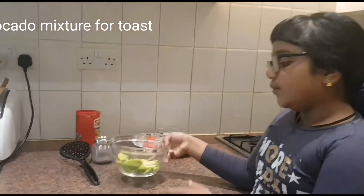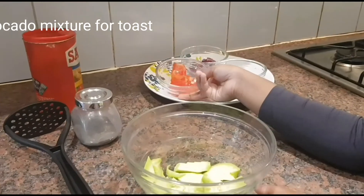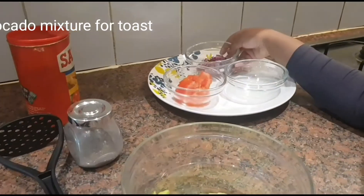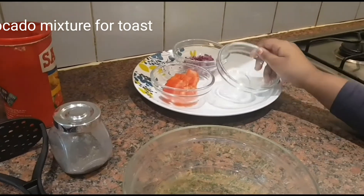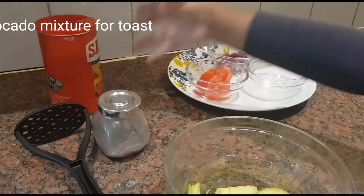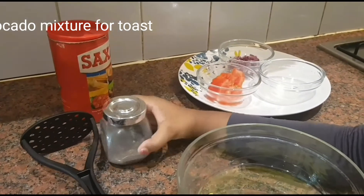So what you need is one albacruda, half of a tomato, and half of one onion, and some lemon juice. And if you want, you can add a pinch of salt and a pinch of pepper.